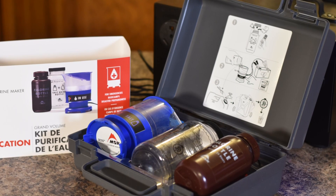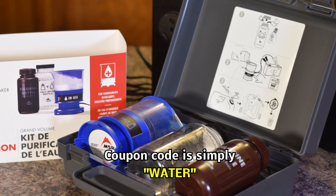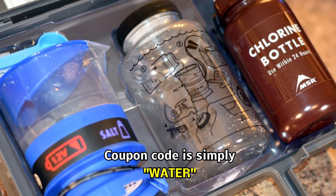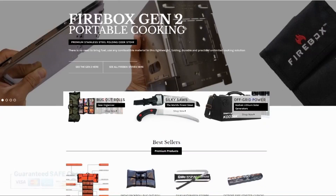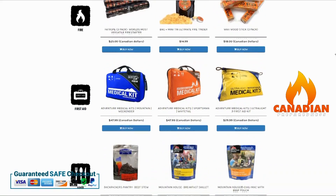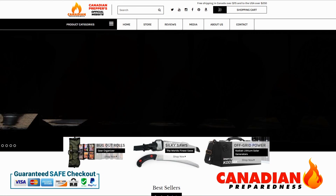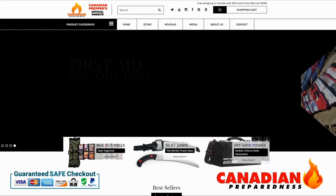Let me know what you think in the comments section. We sell these at CanadianPreparedness.com — there's a limited 10% off coupon code active till the end of the year. You can also get 10% off the Kodiak power generator using coupon code Canadian Prepper. The best way to support this channel is to support yourself by gearing up through CanadianPreparedness.com or bugoutroll.ca, with free shipping to the US over $200 USD and to Canada over $75.